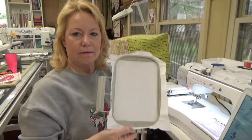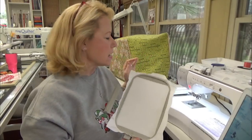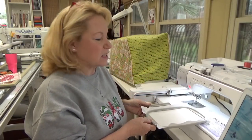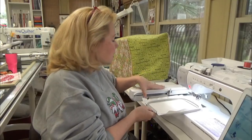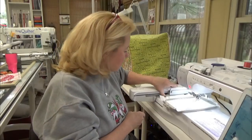We're at the machine and ready to start stitching out our mug rug. I have my hoop with cutaway stabilizer already in it. I have a partial bobbin in here, and if it runs out, no big deal — I will show you how to switch that out because you will run out of bobbin in the middle of a project. Just push the old one down and slide the new one in.